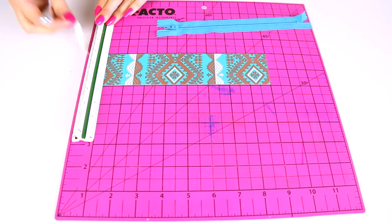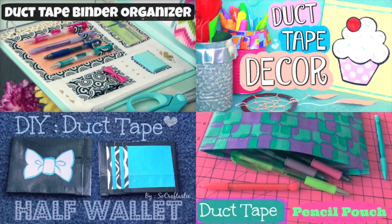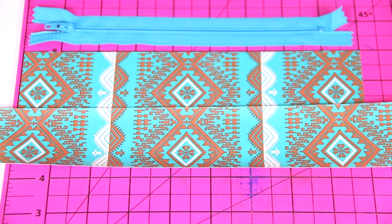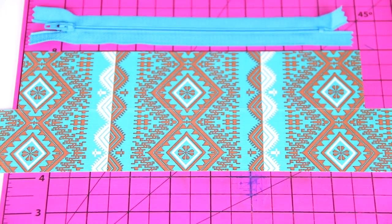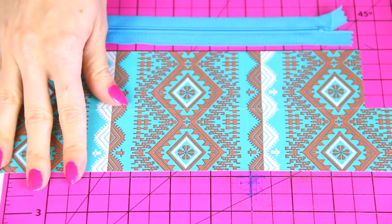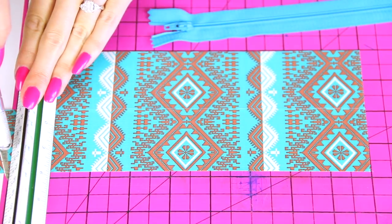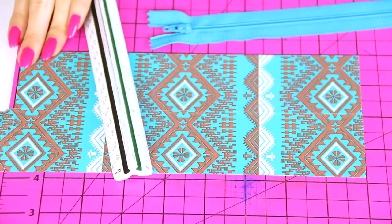If you don't have a zipper or don't want to use one, I did a video a couple years back on how to make a pencil pouch like this but with a Ziploc bag instead — I'll link it below along with my entire duct tape playlist. Getting back to this video, take a second piece of duct tape and just overlap it a tiny bit over the first one. You'll want this to be the exact same length, so about 9 inches. Trim off the ends — it's easier if you wait and trim them all at once. If you have a pencil pouch at home to use as reference, that'll make this a little bit easier.